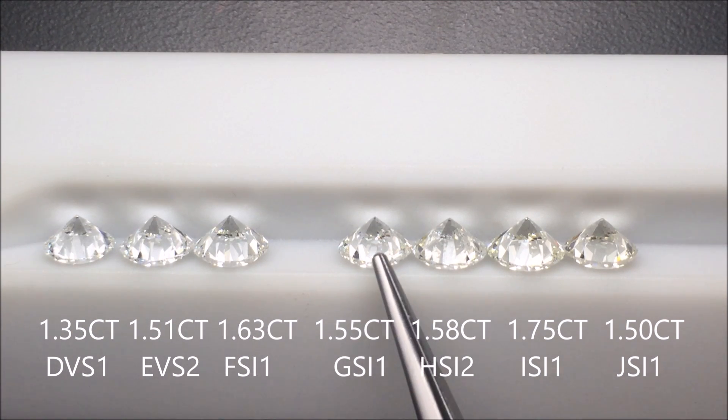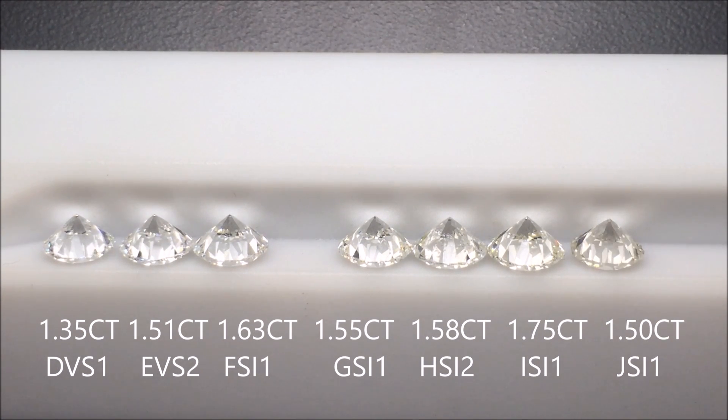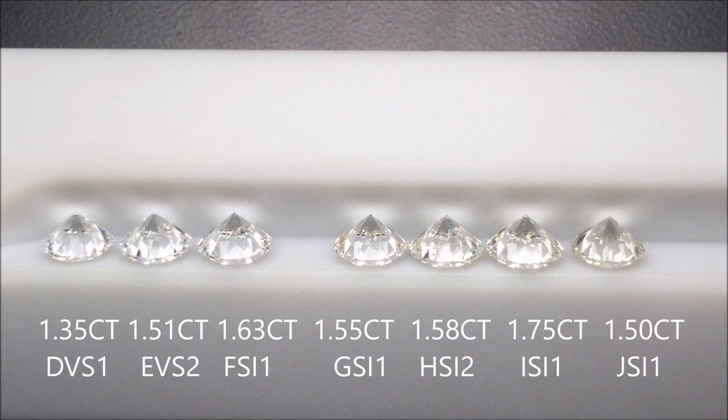Near colorless is G, H, I, and sometimes J. I include J because if you have a really nice J, it can look like a near colorless diamond. When you mount these diamonds, it's going to be very hard to tell with the naked eye — even with a nice J — that they have any warmth to them, unless there's a D, E, or very high color grade diamond right next to it.